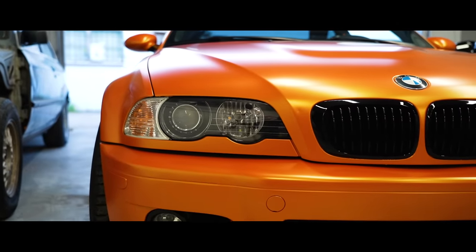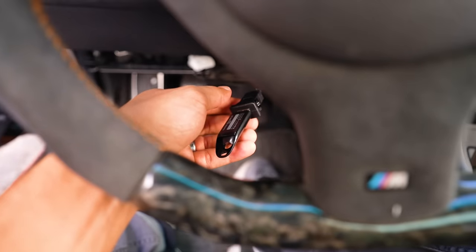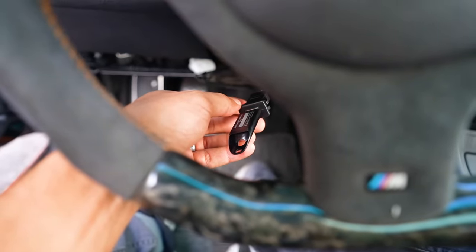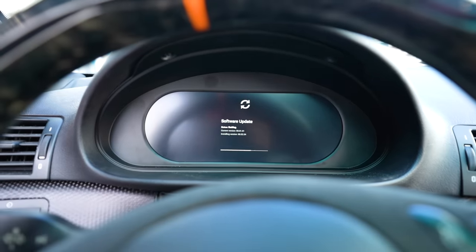I'm actually updating the firmware on the cluster — I realized I'm not on the latest version. That's where the extended USB cable came in clutch, because I don't have to remove the dash to update it. I just use this USB stick and it updates automatically after you start it.